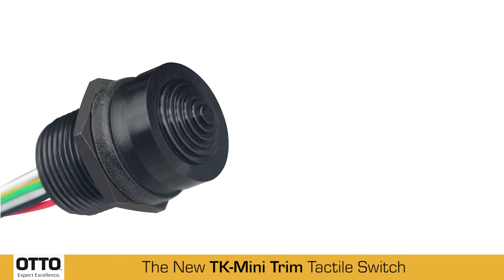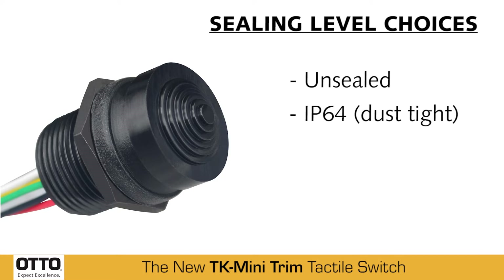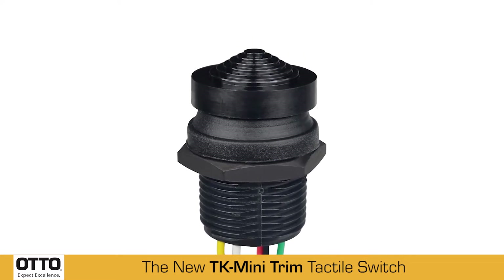The TK offers three sealing-level choices: unsealed, dust-tight to IP64, or watertight to IP68S. It's rated to 1 million cycle life.